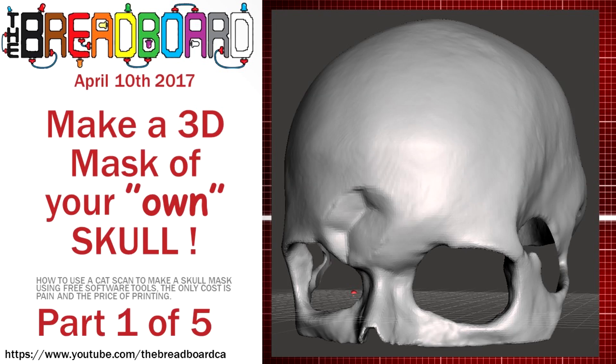Hi, welcome to the breadboard. It's a little bit of an unusual video for my channel. What we're going to do is look at how we can make a 3D printable mask of your own skull. This came about because my daughter, quite a while ago, had a fall and slightly injured her head. As a result, she had to go to the hospital, get a CAT scan done, and then go to the doctors and take the results there. She wanted to make some masks for some fantasy LARP characters, so we decided to use the CAT scan to make a 3D printable model of her own skull expanded to fit on her head as a mask.